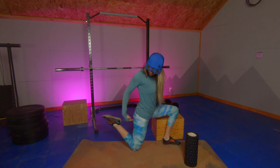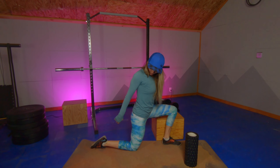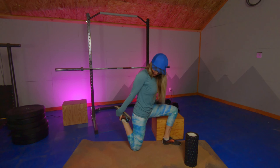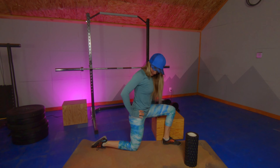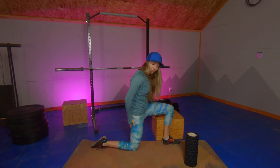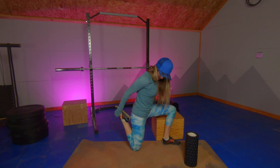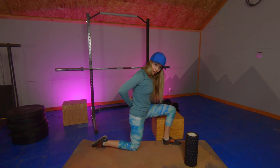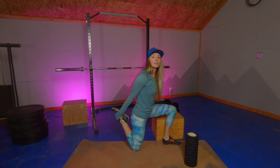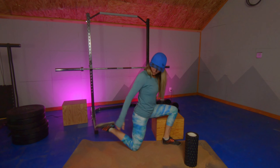Bring that heel to your butt and then use your hand to complete that motion. We're going to do 10 of those on this first side. You'll notice my pelvis is neutral here — I'm not sticking out my butt and I'm also not tucking the butt underneath, just staying neutral. I shouldn't feel a stretch through the low back; if I do, I know that I'm a little out of my regular stance through there.